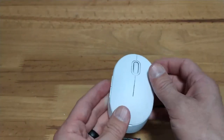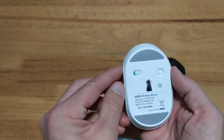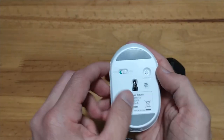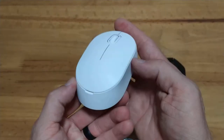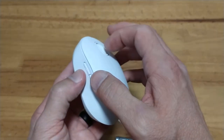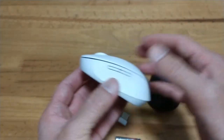Now we have the mouse itself — it's pretty lightweight. There's an on/off switch on the bottom and what I suppose is a connect button for syncing up with the receiver.